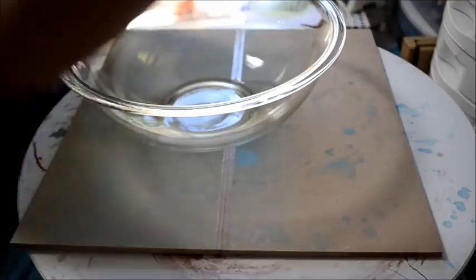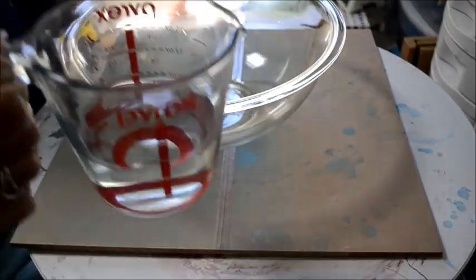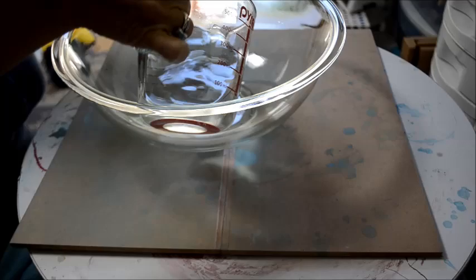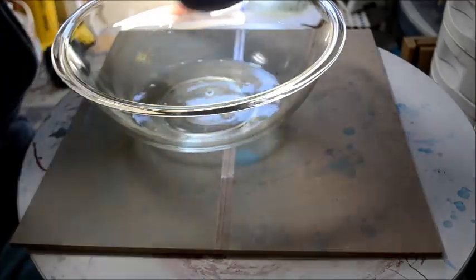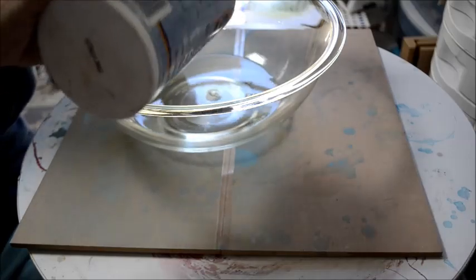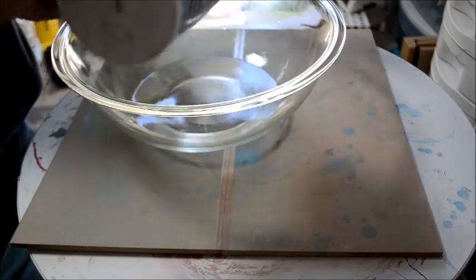What I have here is a glass bowl, one cup of vinegar, a splash of sea salt — or table salt, whatever — just a little bit of salt.